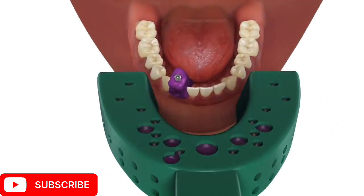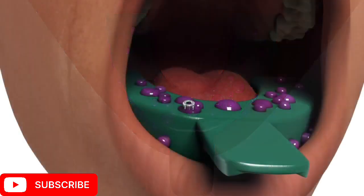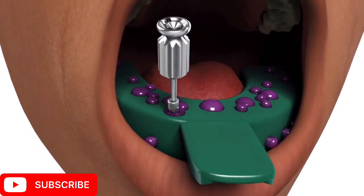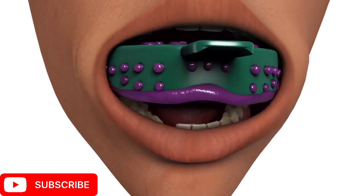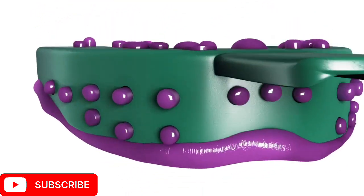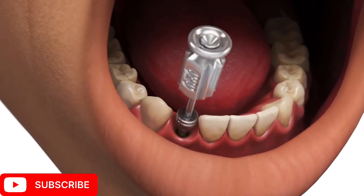Make the impression. Once the impression material has set, remove the coping screw by hand and remove the impression tray. Verify that the impression material has completely adapted around the direct transfer coping. Replace the healing abutment immediately to prevent the soft tissue from collapsing over the implant.